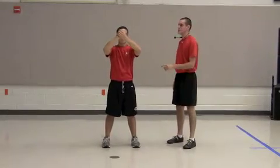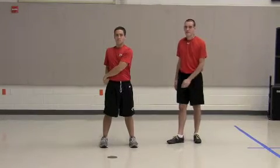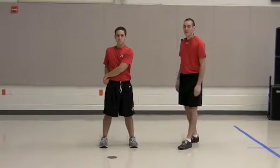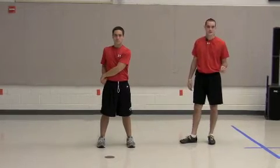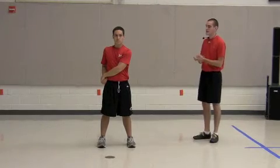On count two, you bring the right hand in a fist down to the right hip, and the left hand follows it, and then you assume the parade rest position. When you go back to the attention position from the parade rest, it's just a one count command. Bang, attack, hit!